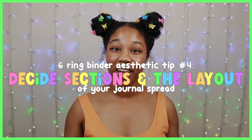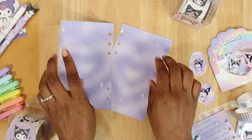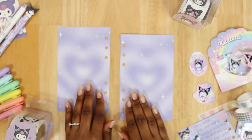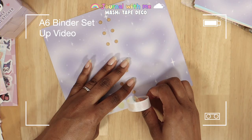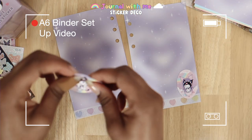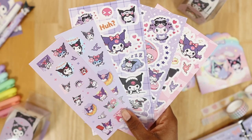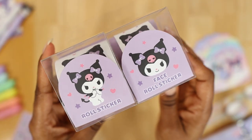Now that I have my stationery together, I start figuring out the sections and layout of my journal spread. I know I want to write on both refill pages, I want to add washi tape on the bottom — so I need to remember that for spacing — and I want to decorate the spread using the stickers I picked out. So I have three different sections to keep in mind.